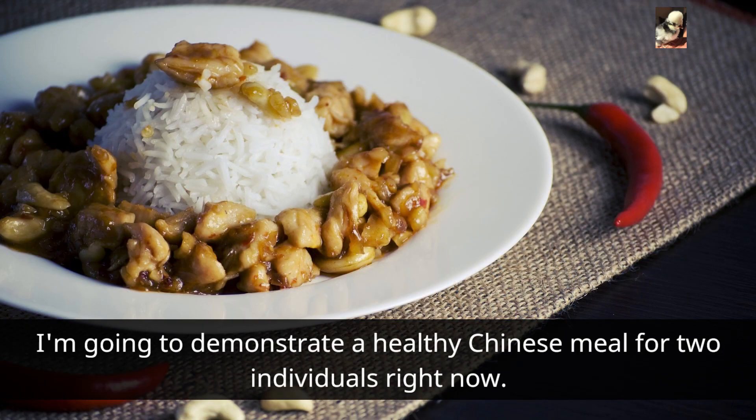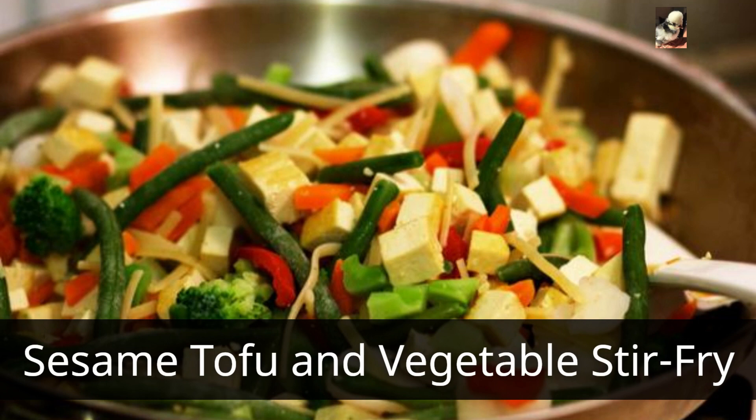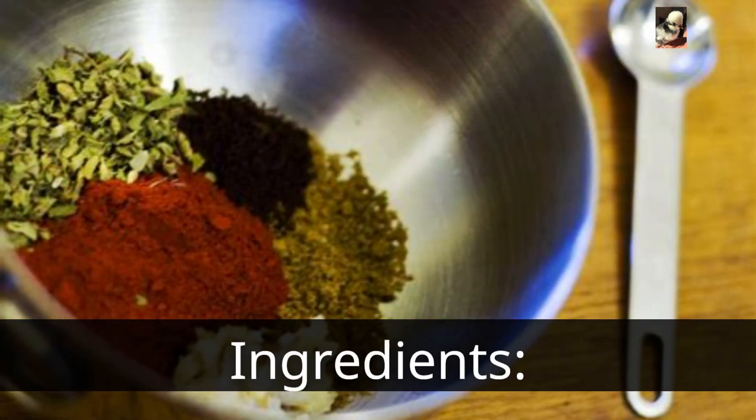I'm going to demonstrate a healthy Chinese meal for two individuals right now. Here's a recipe for a healthy Chinese-style dish for two people: sesame tofu and vegetable stir-fry.